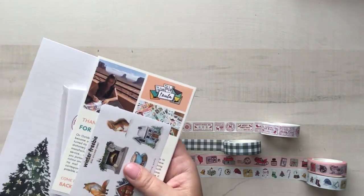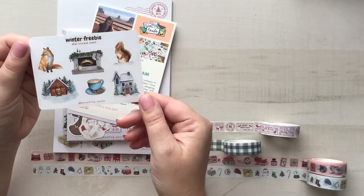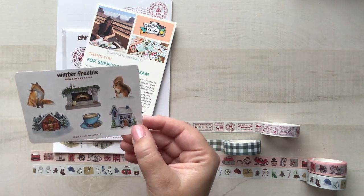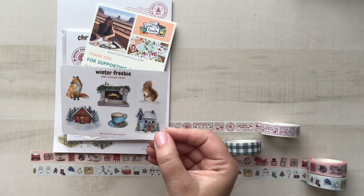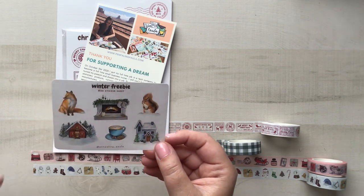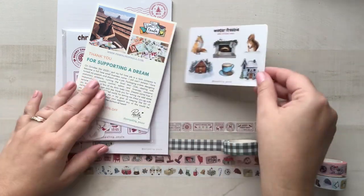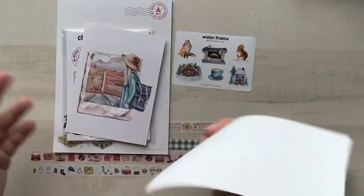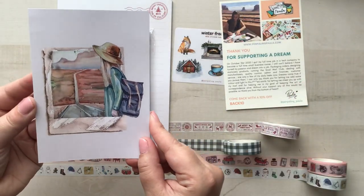As always it's wrapped beautifully. We've got this really pretty winter freebie which is so cute — I would love to live in a world where this is what my winter reality looked like, but it isn't. This is going to be great for happy mail and the perfect size for postcards. Here is her little sweet note, and then this is her freebie postcard which is also super cute.